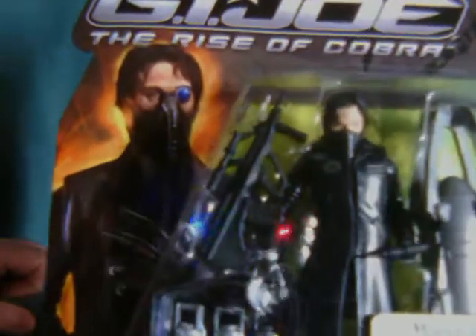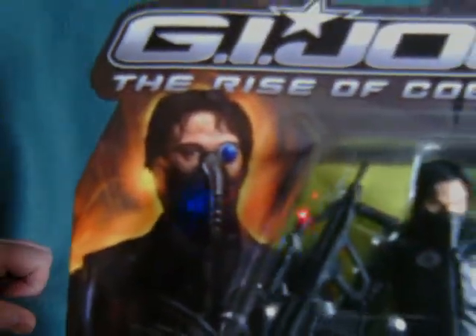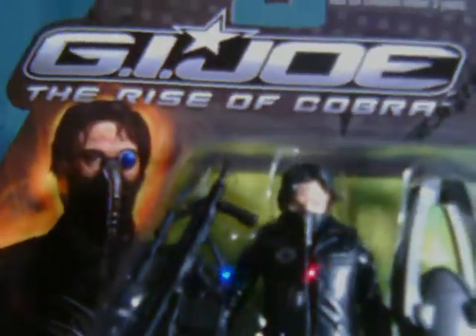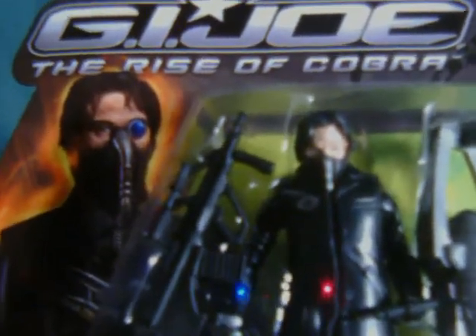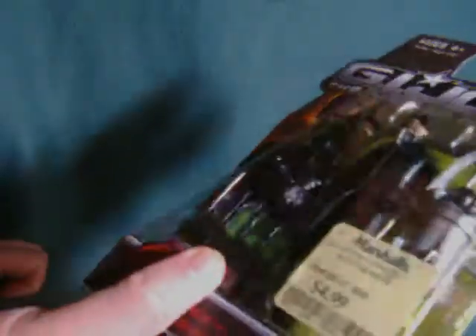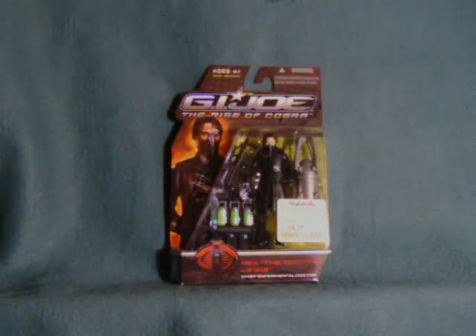Even the least astute of viewers will notice something right off the bat about this figure. Notice something missing? Notice it yet? Give you a hint — left eye. For whatever reason, this figure doesn't have this little monocle or whatever, which is just as well because I imagine it'd look hokey if they did. I have to think that they actually did have one version out with a monocle, but I don't know. Sometimes I think stuff that never really happened.